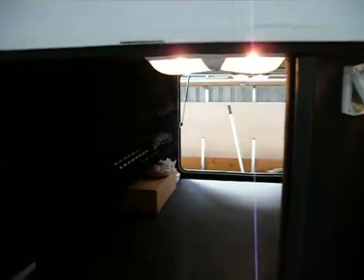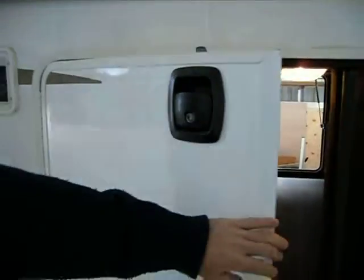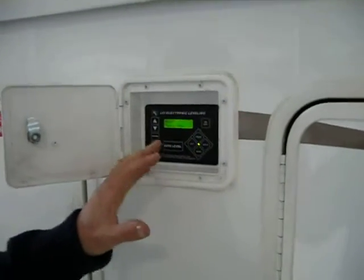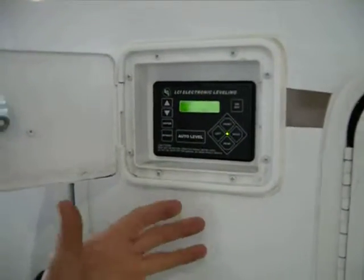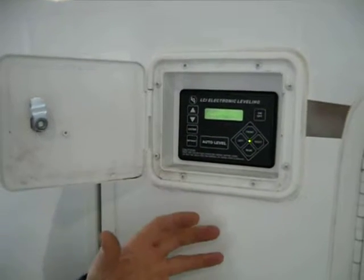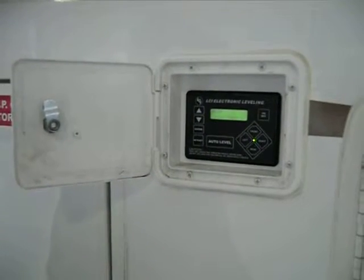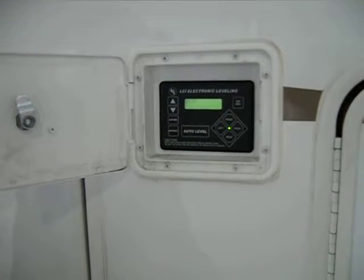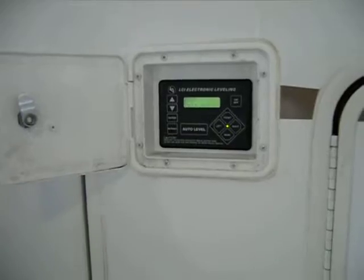As we move along the side of the trailer, we can see this levelling system. It's a six-point front to back, left to right. Battery operated, 12 volt — runs a hydraulic pump that lifts each corner of the trailer. It's available in a four-leg system and a six-leg system.